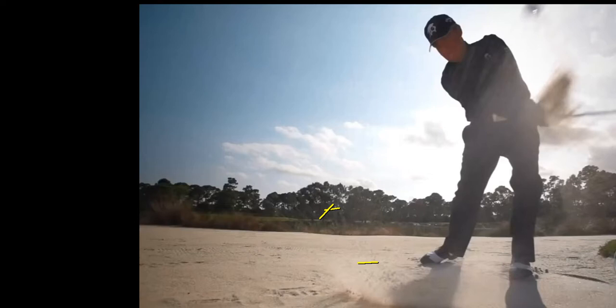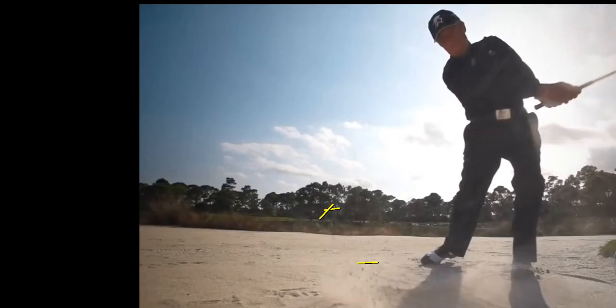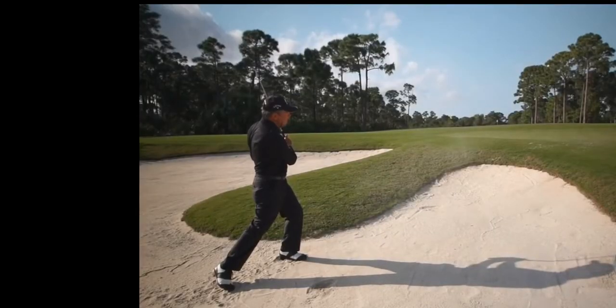From here we can see that he's staying down and through it, but he's allowing his body and everything to kind of finish with the shot. As he's finishing his swing and watching his ball fly to the hole, you can see that he's on this left side a little bit. The body's rotated a touch towards the hole and his arms and hands have kind of collapsed closer to his body.